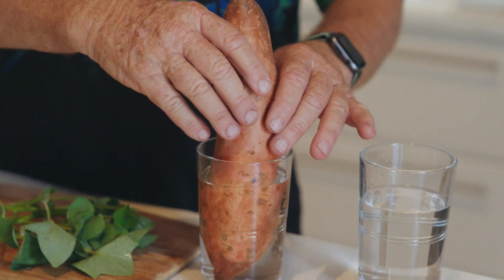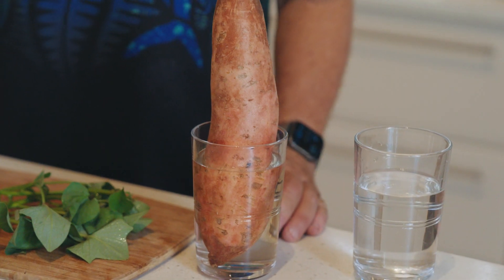To grow it as an indoor plant, it's quite a simple process. You basically take your tuber — this was the base end — you just pop that into a glass of water like so and let it grow. Within a couple of weeks you'll get roots starting to form and shoots at the top. What you've got is an indoor plant.